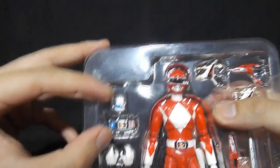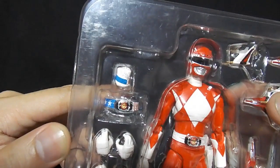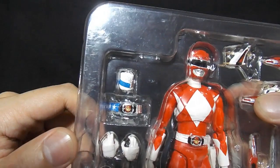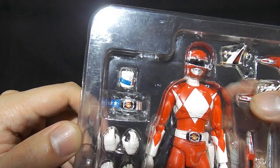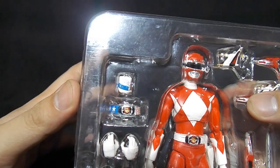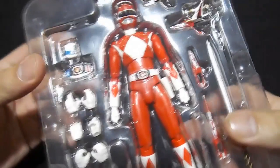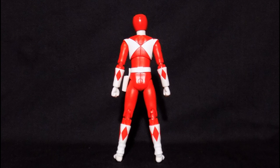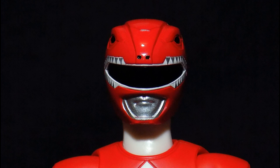And then these two accessories — these two would be for the Hikonin Sentai Akiba Ranger episode wherein they became Power Rangers, sort of like a spoof of how Power Rangers came about. There is also the Power Rangers version for this one. The main difference is the box design shows the Mighty Morphin Power Rangers logo, and the Akiba Ranger accessories are not included there of course.